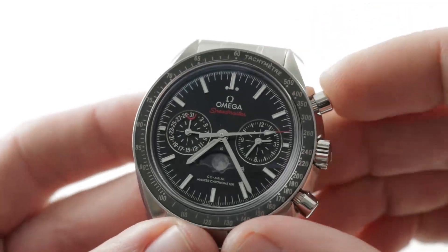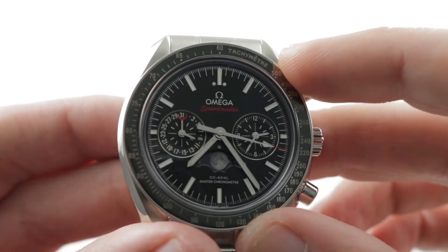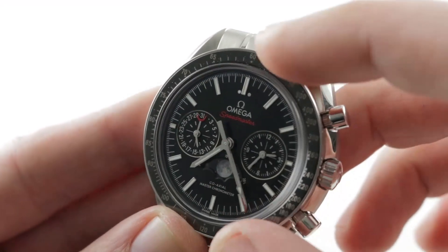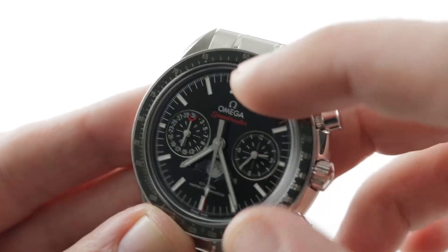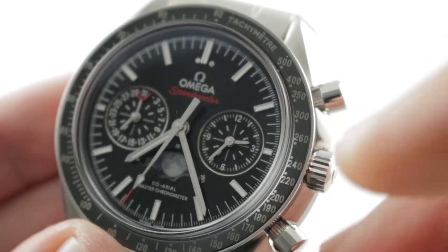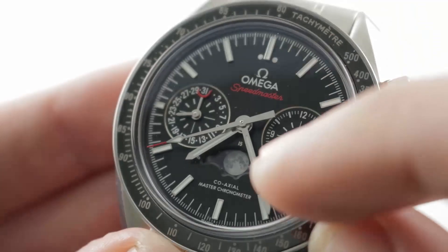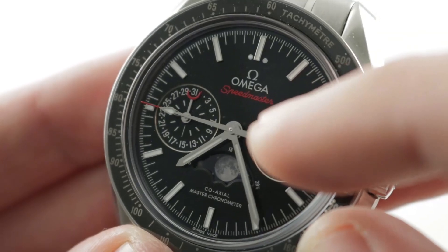Talking about the tachymeter: you can use it in conjunction with the chronograph to gauge the speed of an object over a fixed distance, such as a standing mile or a standing kilometer. The dial itself is black lacquer, and you can see all appliqué indices and hands in white gold for this flagship piece. The lacquer is glossy and gleaming. It features two polished chapter-ring monocounters at 9 o'clock and 3 o'clock: chronograph hours and minutes at 3 o'clock, and the lunette-style month indicator with constant seconds at 9 o'clock.